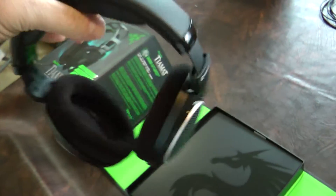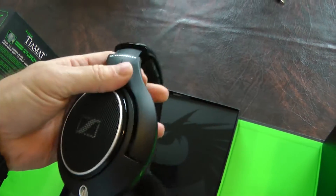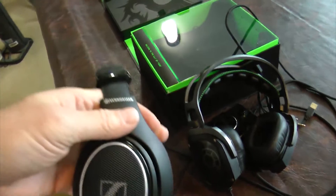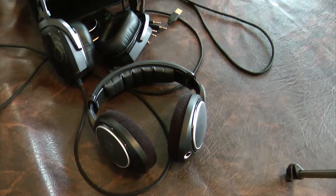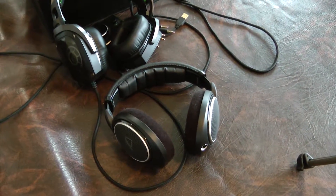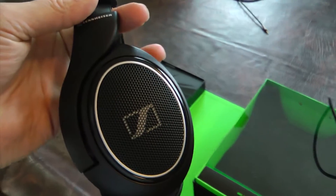Oh my goodness — just so clear, a very balanced tone to them. These things sound so much better than those Razers — it's unbelievable how much better. It's an open back design, and the difference is the open back design allows for a better soundstage, so it allows you to hear music as if you were in the middle of a stage, with different instruments coming from different locations. How does that equate into gaming? It's just phenomenal.